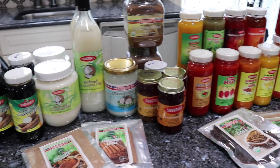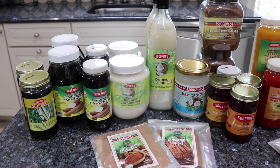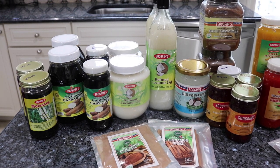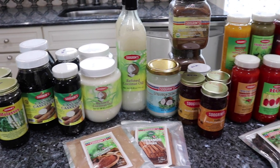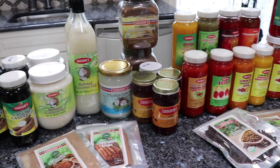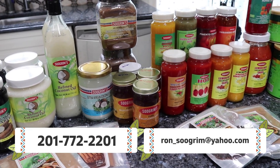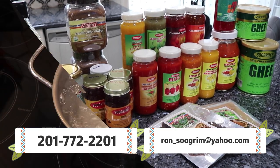If you wanted to purchase fresh vegetables such as tulsi, hot pepper, karayla, bora, poi bhaji, okra, peppers, cucumbers, banana plants, other herbs, tomatoes, bok choy, and many more, please go ahead and contact 201-772-2201 or ron-sugrim at yahoo.com.